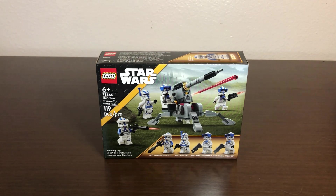Good morning, good afternoon, good evening, wherever and whenever you are. My name is John from Last Frontier Bricks, and this is my review of the LEGO Star Wars 501st Clone Trooper Battle Pack from 2023. It is set number 75345, comes with 119 pieces including four figures, and retails for $20.